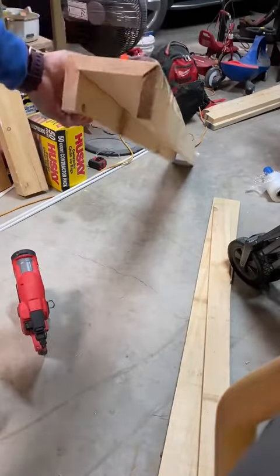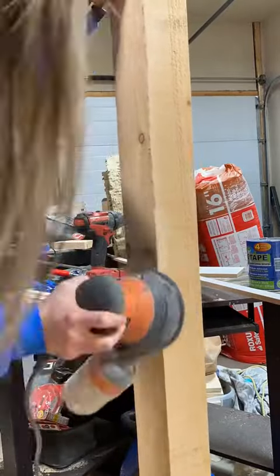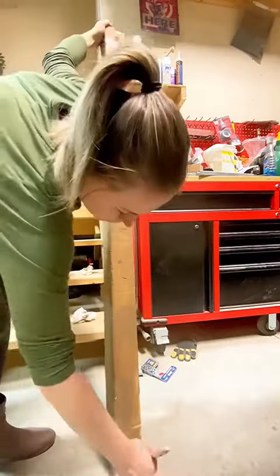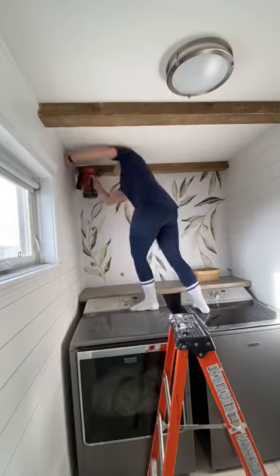I then started to build the beams. I wanted a seamless look so I kept the corners 45'd and had to put studs up on the ceiling for them to attach to. I roughed up the edges to make it look a little more rustic, used my favorite stain — Aged Wood by Varathane — and then nailed them to the supports I had put up previously.